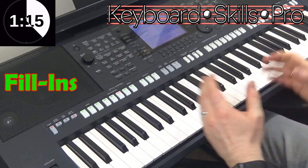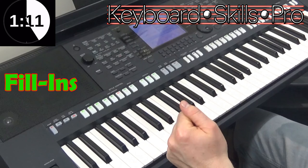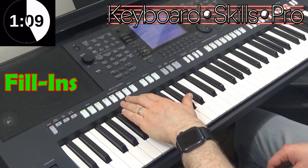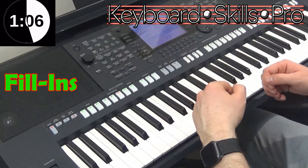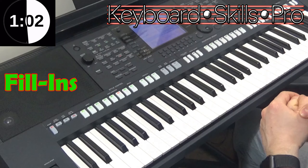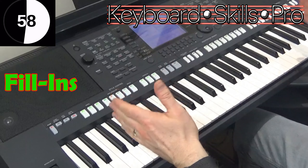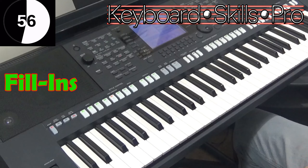They work really well but you have to know where the most effective place is to insert them. On keyboards we have fill-ins, on organs we have fill-ins, we have breaks, we have on Lowry organs FXs — they all do the same basic thing. The idea is to insert them on the last bar of every eight bar section in a piece of music.